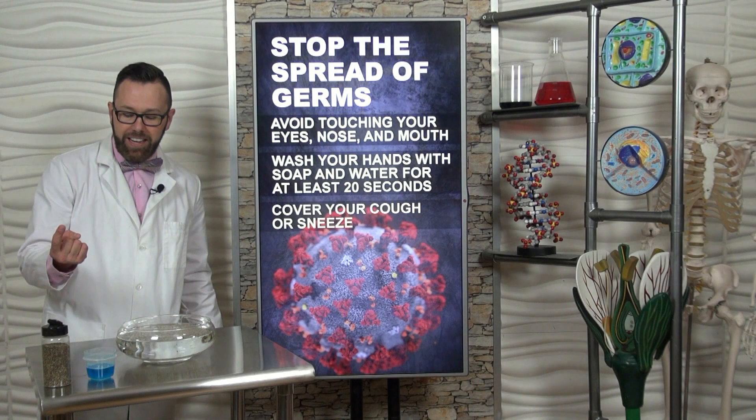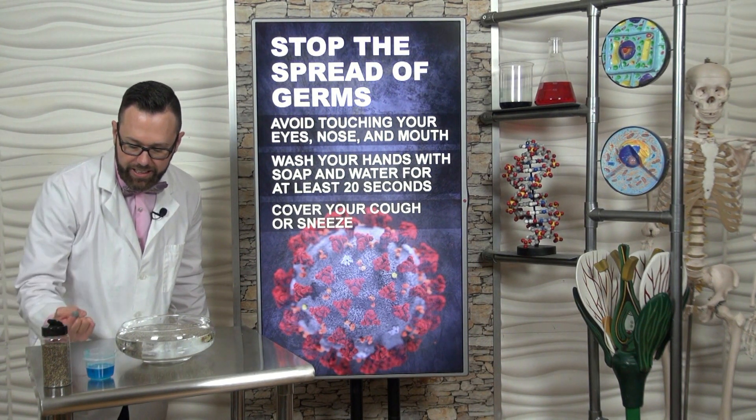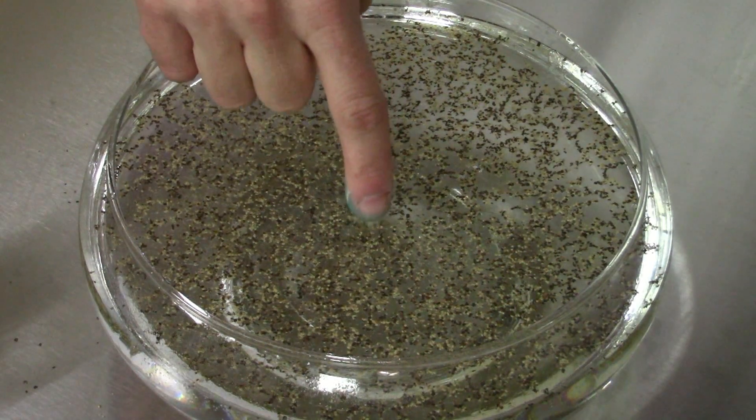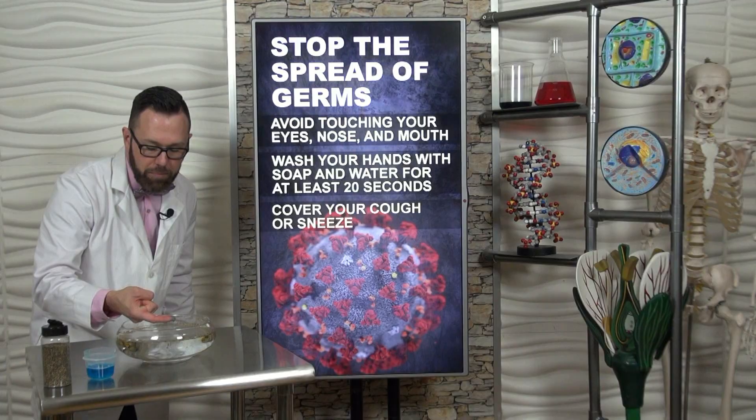Now I'm going to put my right index finger into the dish detergent. This represents a washed hand. Let's see what happens. Do you see that? The germs run away. There's none on my finger.